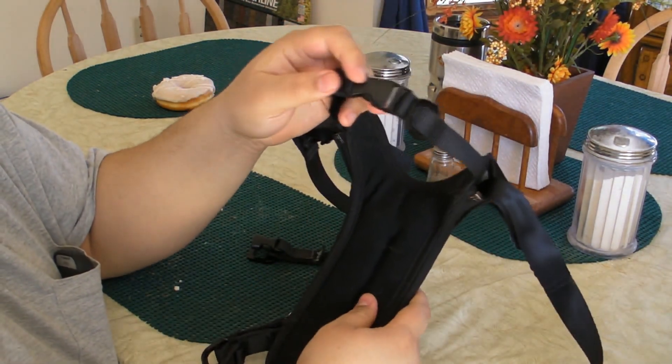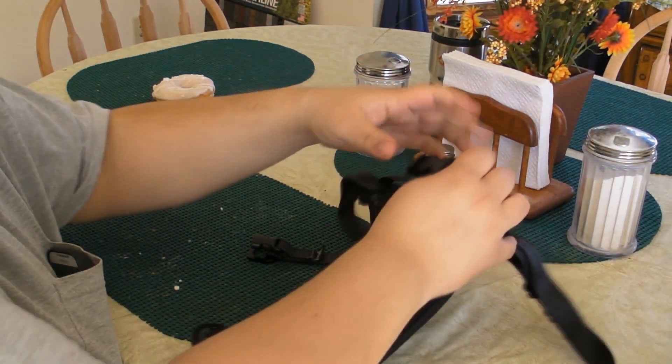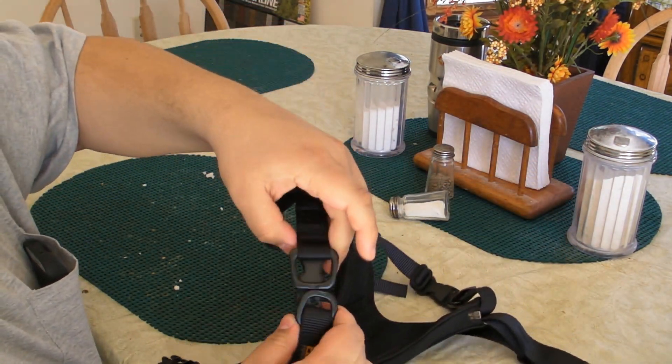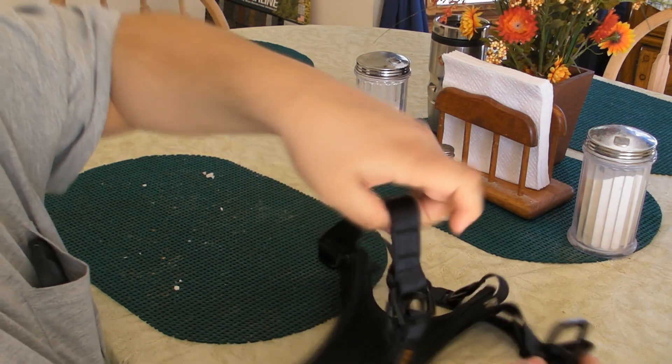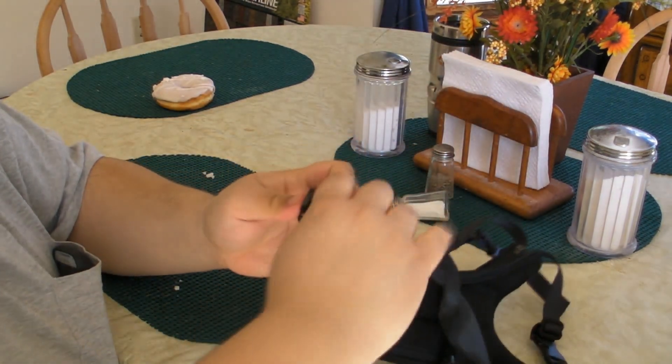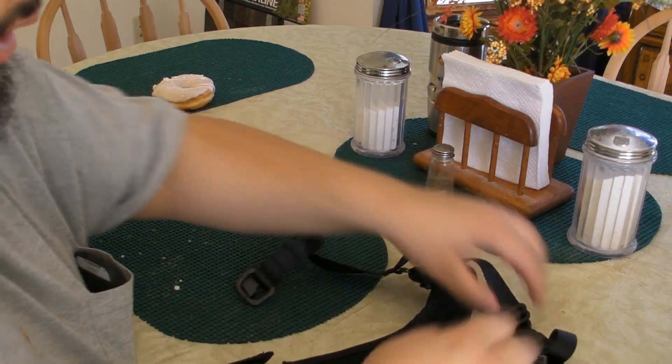One — this one will be around the neck. Two — you crisscross around your animal once, and then you crisscross again. Now let's see what that looks like when you're putting it on your pet.